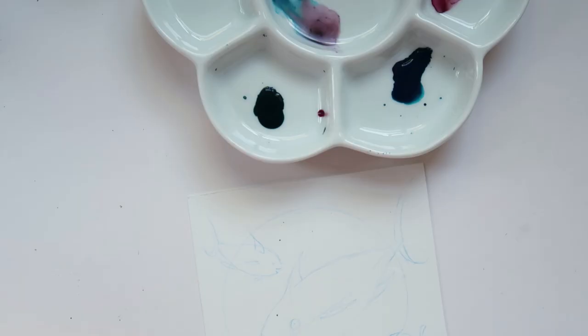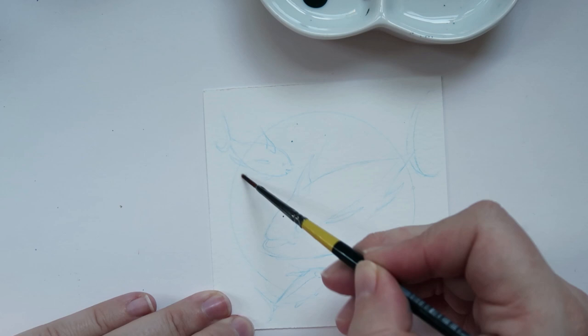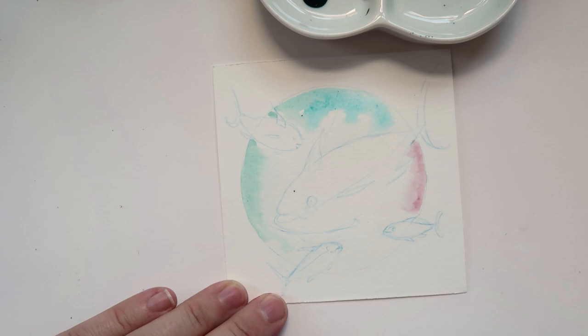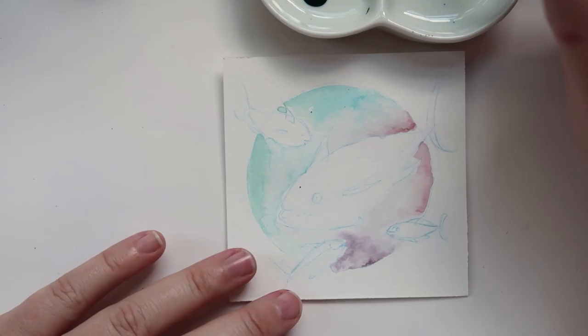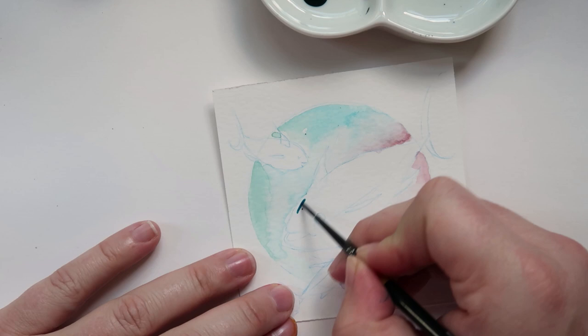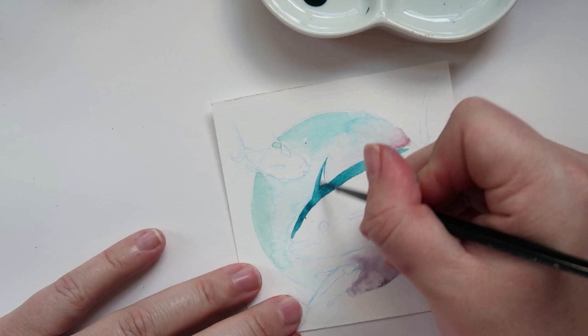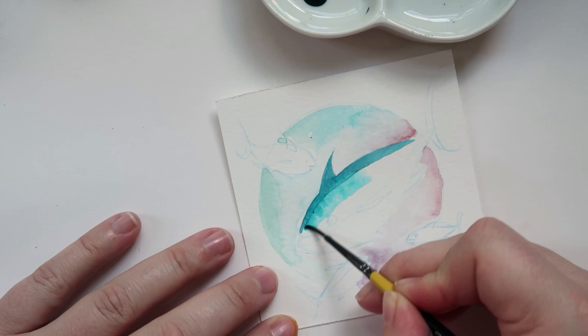Moving on to the last set — the Liquitex muted acrylic inks. I think these blend a little bit nicer than the Winsor & Newton, and they don't stain as much — you can move them around the page more. One concern I mentioned is contrast: some of the colors are quite similar, so they might blend together and you can't really differentiate between them. If I use these I would add black ink. But that blue color is gorgeous — it's like my favorite color of the entire set.